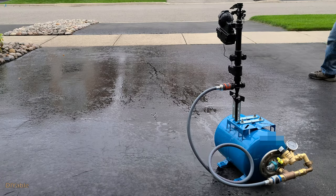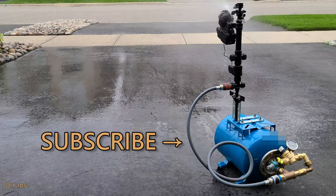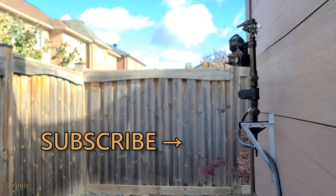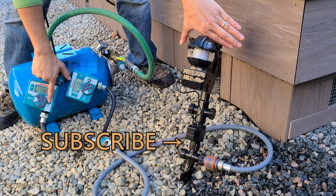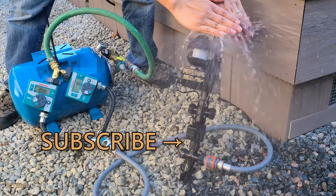Next time, we are building a project that will drive all the raccoons away from the yard. It's mobile and you can move it around — I'm pretty sure you don't want to miss that. If you found some good information in this video, give it a thumbs up. My goal is to inspire more people into DIY. You may also want to check out other videos on my channel. Remember to subscribe — thanks for watching and see you next time.